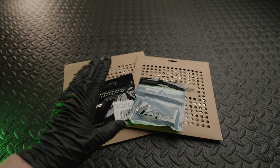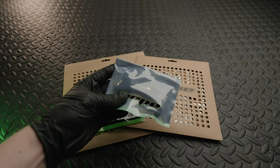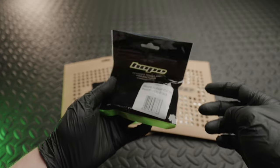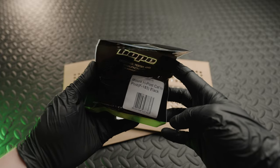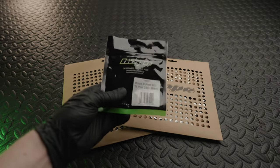Moving on to the rotors. Depending on your frame and fork you're going to need some version of adapter — Hope obviously sell their own but you can use others. I'll leave a link in the description to the chart explaining which adapter you'll need depending on your rotor size.